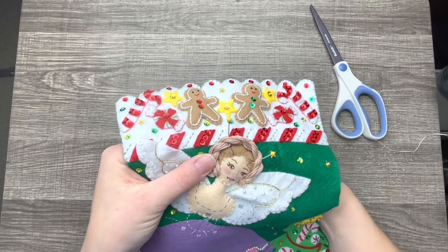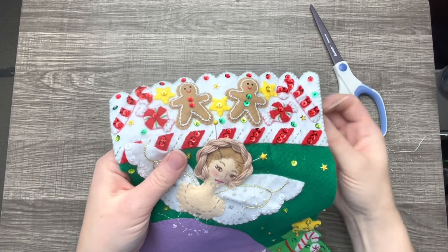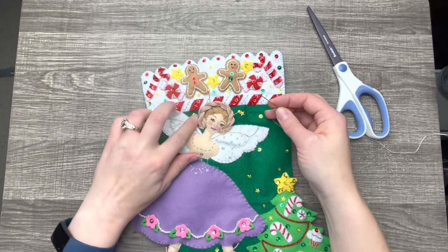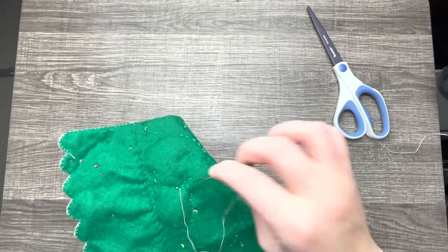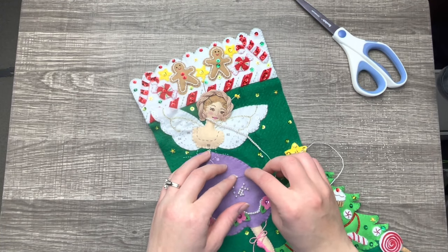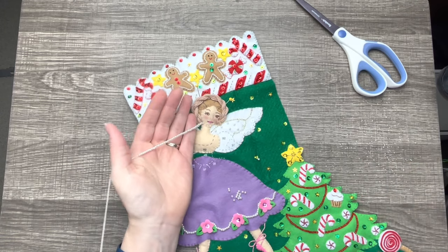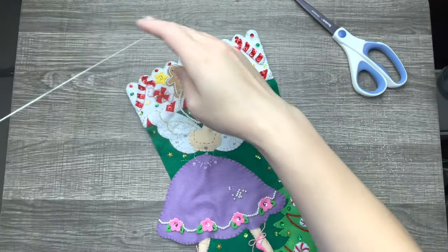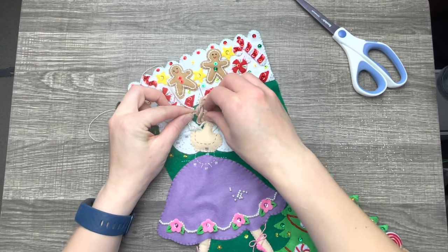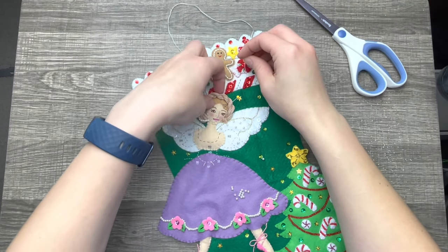I'm going to go all the way around and tack down enough so it doesn't go anywhere, and it doesn't look too flat — I want it to look like it's got some body. I'll finish going around off camera, then we're going to skip to the beads. As you can see, I am adding a ton of beads. I knotted the end, came up from the back, and here I am adding beads to my thread. I'm using the needle to weave the beads in and out of her braid.